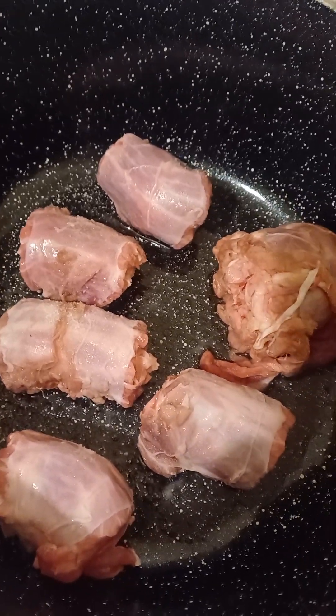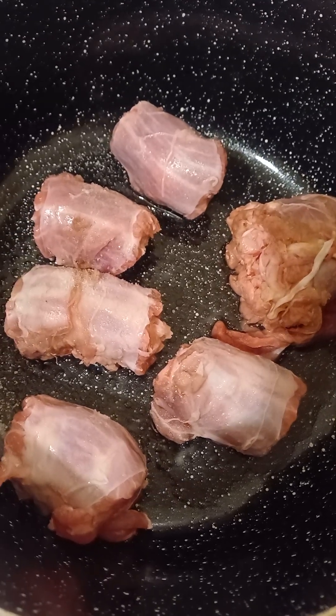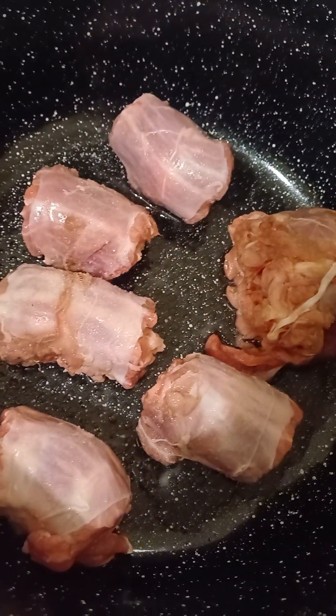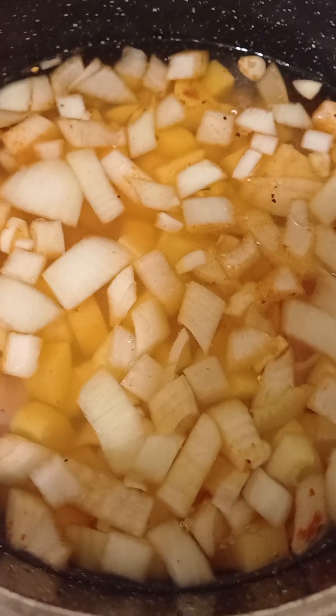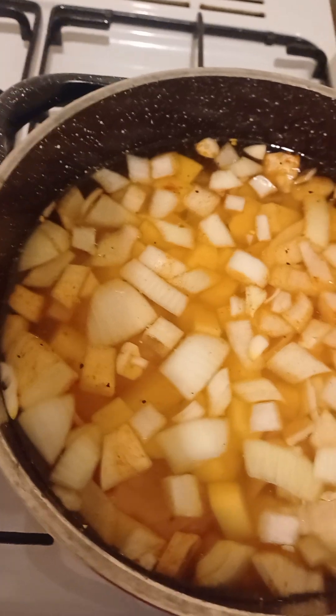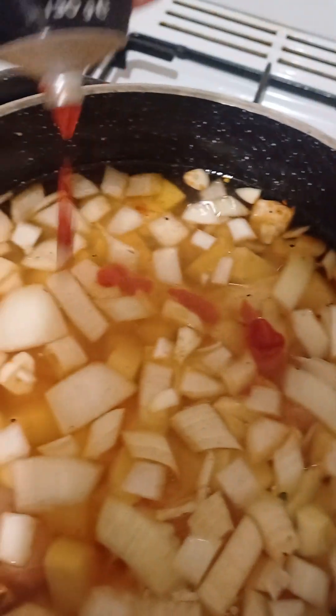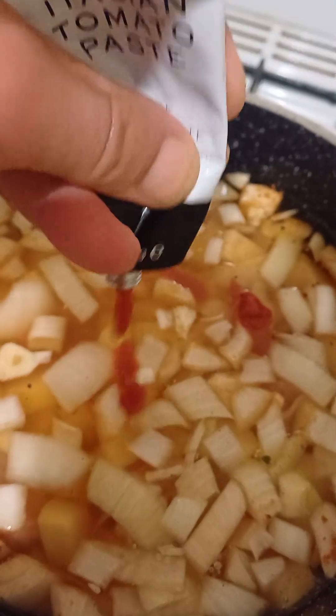Take a saucepan. Put the turkey necks in and salt them. Then add the potato, onion, and two cloves of garlic. Pour in about this much water. Then add some Italian tomato paste, like so. Stir constantly — that's enough.